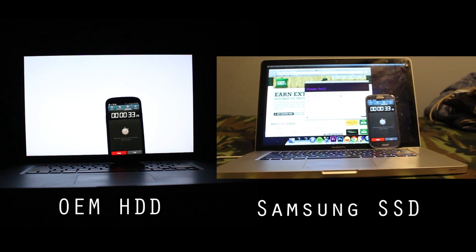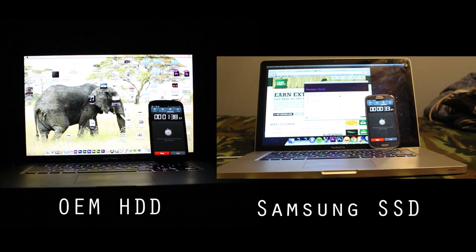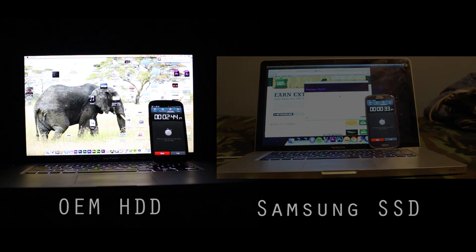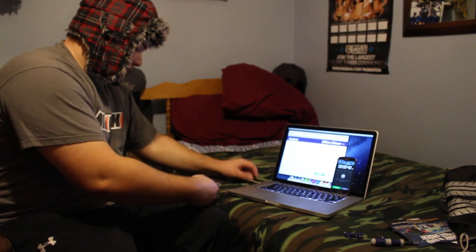30 seconds. So 30 seconds sure is a lot faster, isn't it? I am thoroughly impressed. And I didn't even realize the kit came with a SATA-to-USB cord, so you can take the CD drive that I thought was useless — if you ever needed to use it again, you plug it in here, bam, plug it in via USB, and now you have an external CD drive. And you've got two hard drives. How awesome is that?